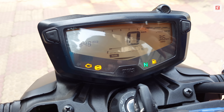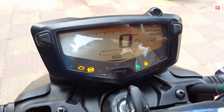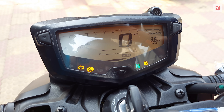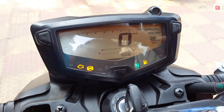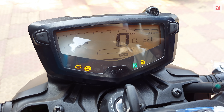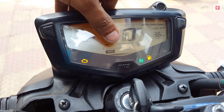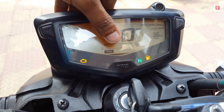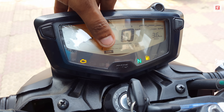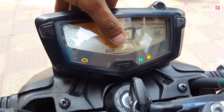The three riding modes are Rain, Urban, and Sport. In Sport mode you get the maximum power of 17.63 PS. In Urban and Rain mode there is a power cut — you get slightly less power than in Sport mode. The company has tuned the power delivery accordingly for each mode.